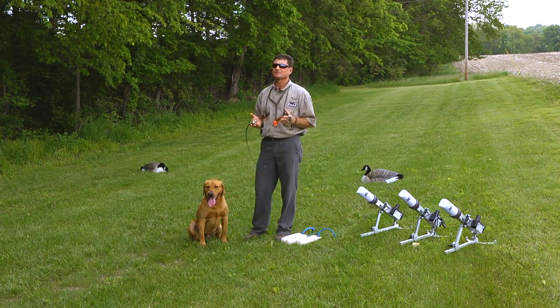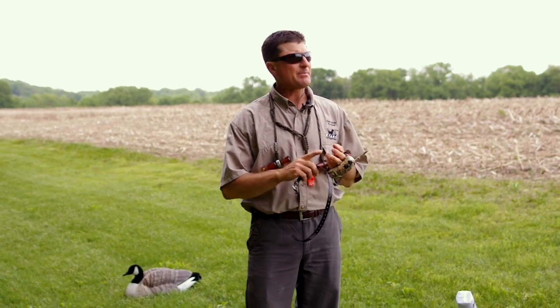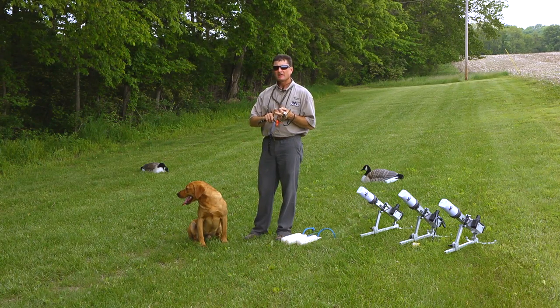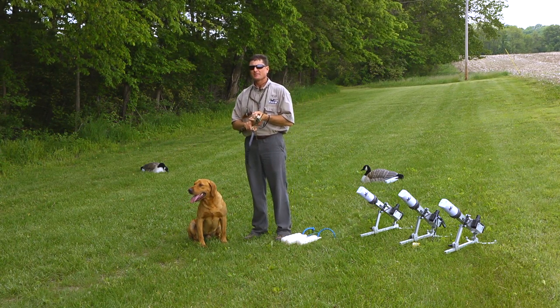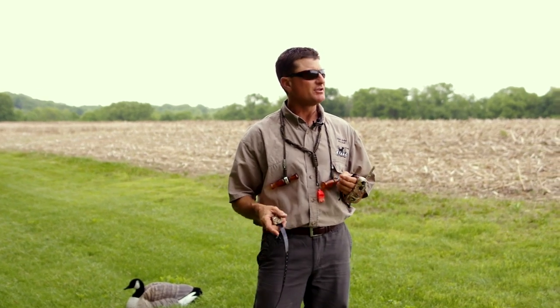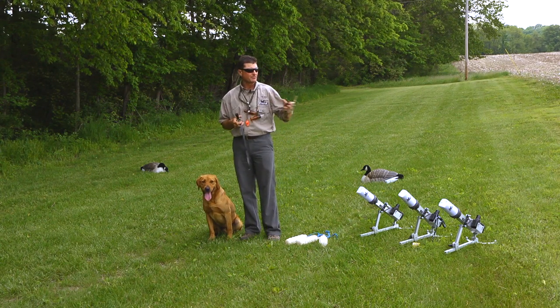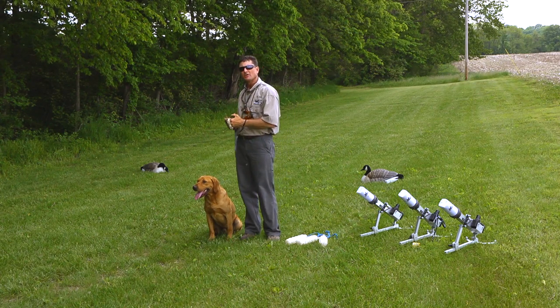As all seasoned waterfowlers know, a good retriever is a well-conditioned animal that operates in coordination with its handler under highly disciplined parameters and is a good marker. Today we're going to show you how you can achieve and maintain those attributes in your retriever using DT System's products.